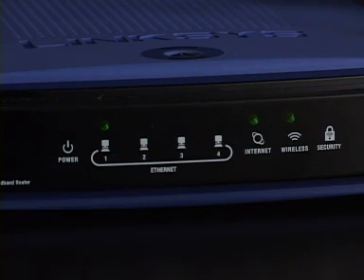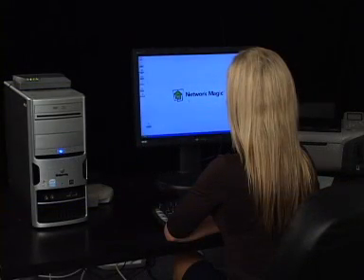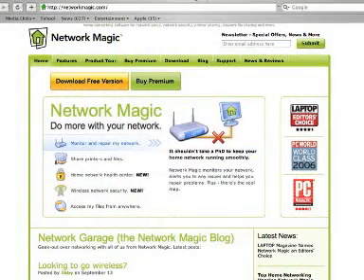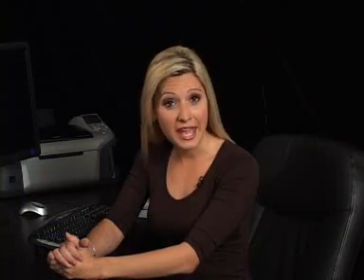After you have waited 60 seconds, you can check if the router has been set up correctly by launching an internet browser and seeing if you can get to a website on the internet. If you can't, review this video again to see if you missed any steps, and ensure all your cords are plugged into the correct ports. Another suggestion is to unplug your modem for at least 10 minutes, then try running through this video again.